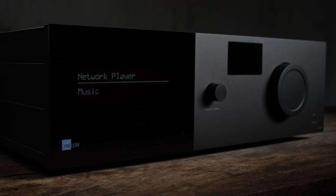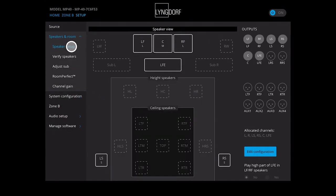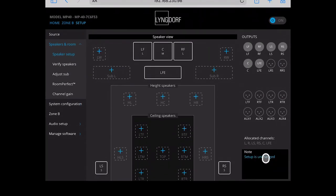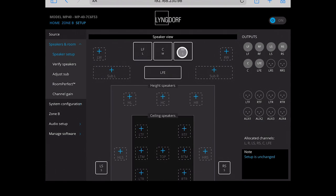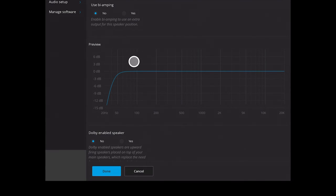Let's look in the MP40 menu — equivalent to MP50 and MP60 — and see how this is set up. Going into setup, speakers and room, and speaker setup, you get an overview of the whole system. You can go into speakers and set the speaker sizes. Here we have left and right speakers set to large, center speaker to medium, LFE present, and surround speakers set to S, meaning small. If we go into the large setting, you can see the speaker begins to roll off just above 50 Hz, and lower frequencies are redirected to the subwoofer.